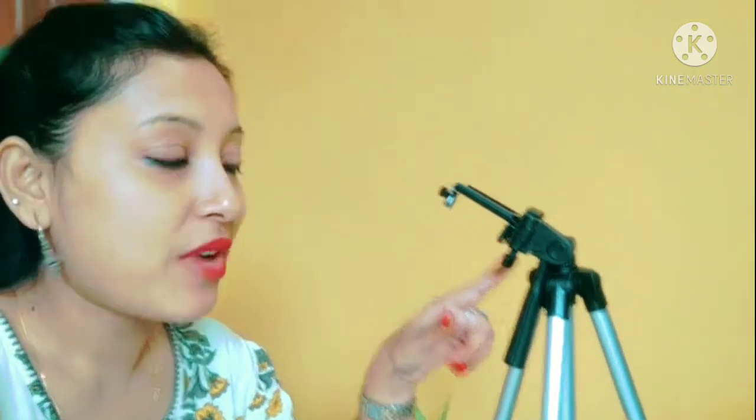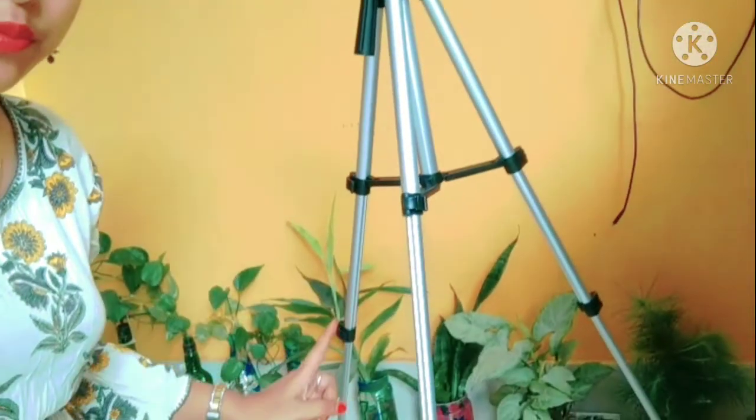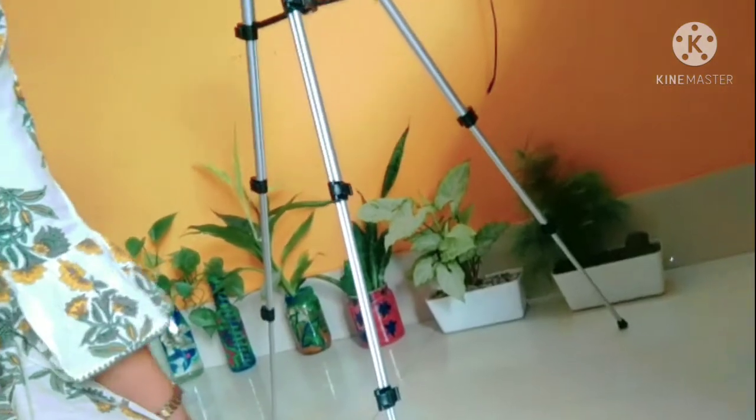Head to hall, this tripod. I am using Amazon. This tripod is very good.